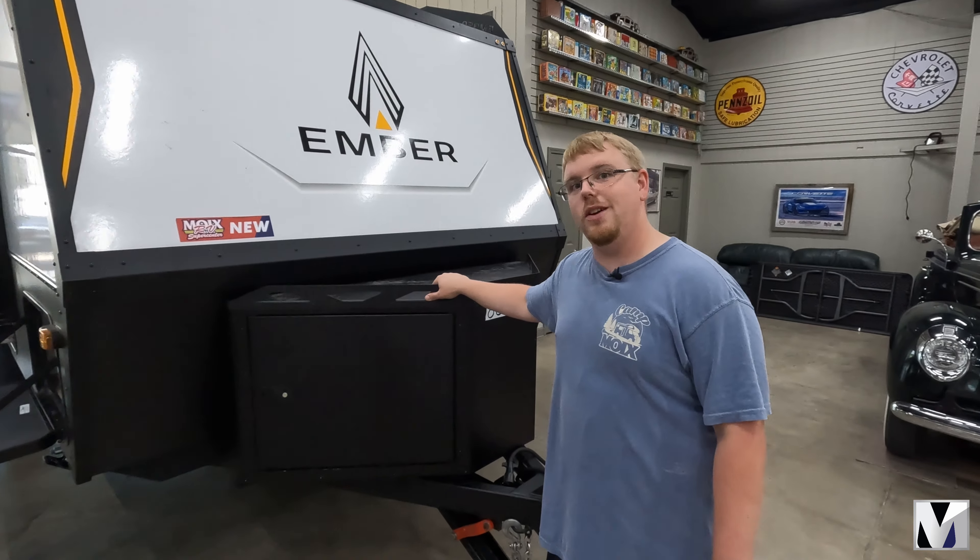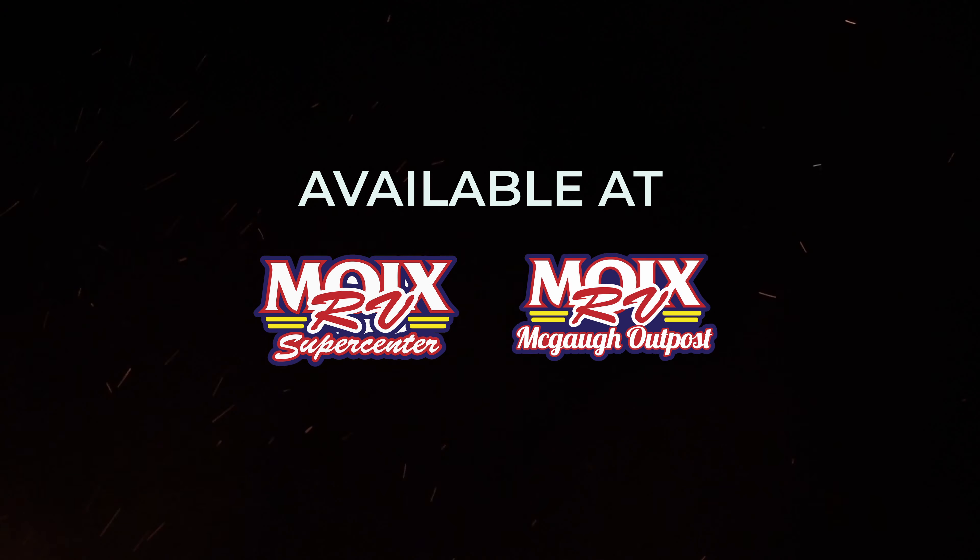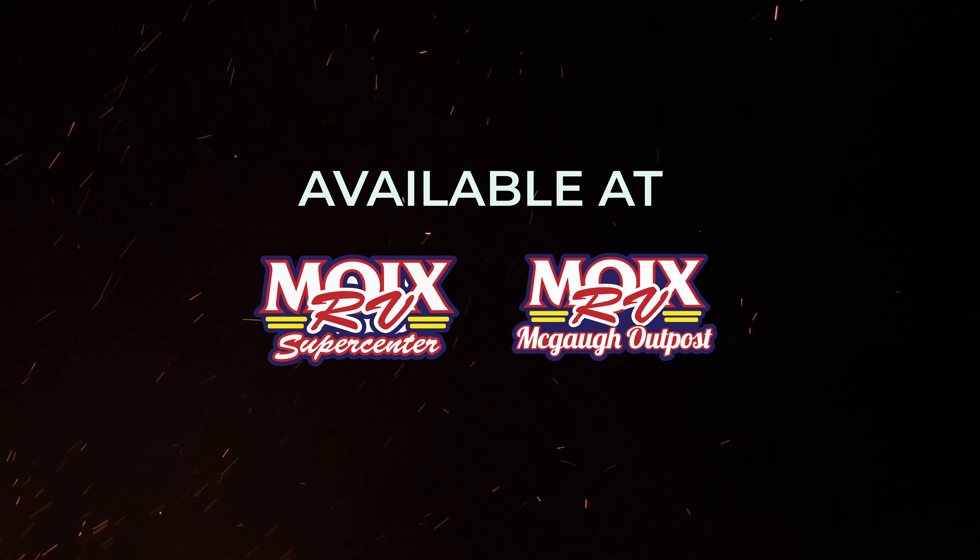We have them here in our Conway location as well as our Northwest Arkansas location. Thank you.